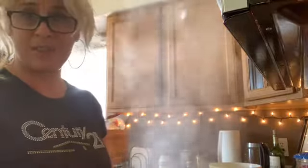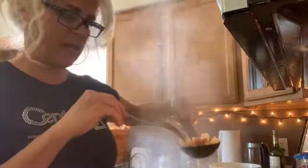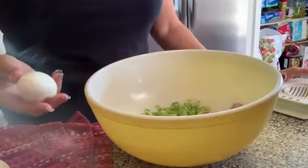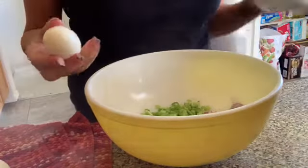I cook the eggs for 13 minutes and then rinse them off with cold water to cool them down. To check the potatoes I take a small spoon and poke them to see if they're soft enough yet — they're still pretty hard. The potatoes will take a little bit longer than the eggs. I peeled my eggs and they're nicely cooled.